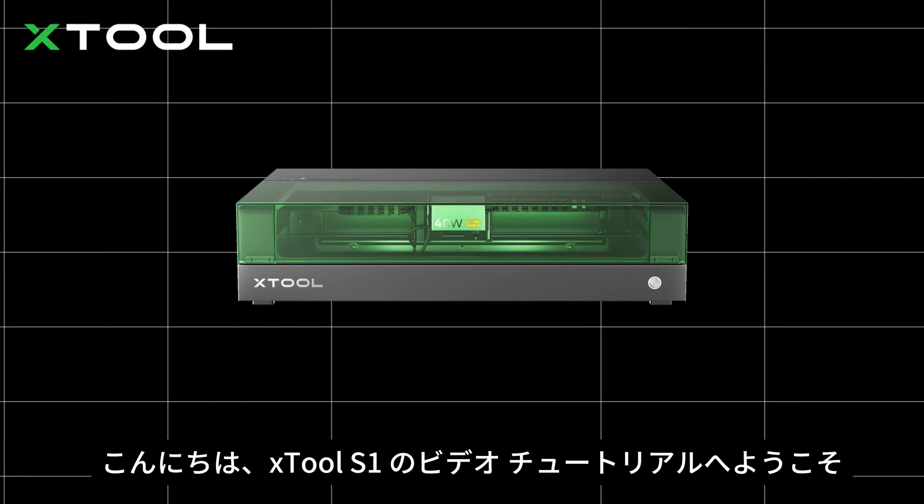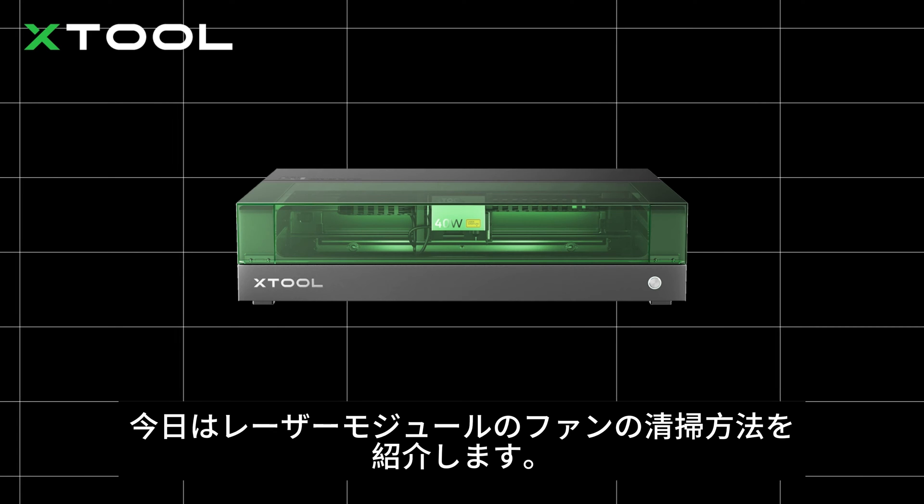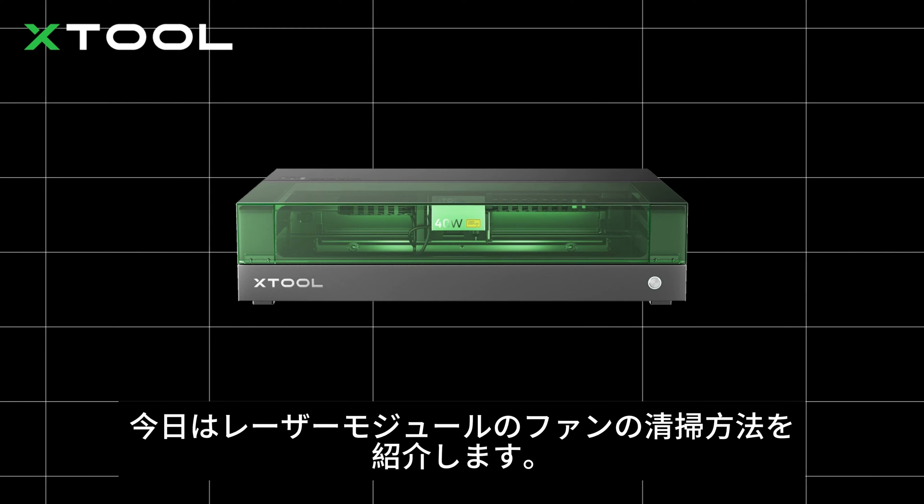Hi guys, welcome to this video tutorial for Xtool S1. Today we will show you how to clean the laser module fan.